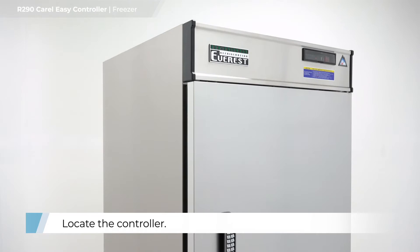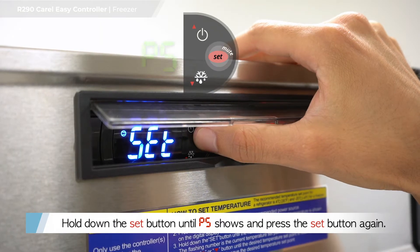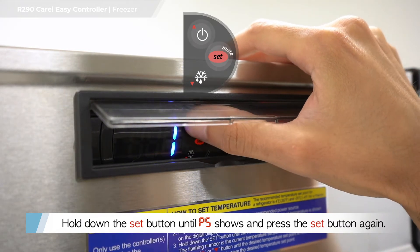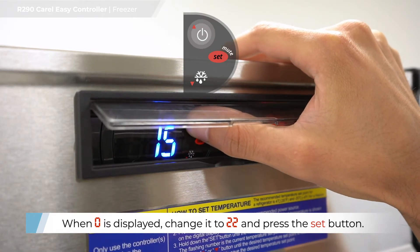Locate the controller. Hold down the set button until P5 shows and press the set button again. When zero is displayed, change it to 22 and press the set button.